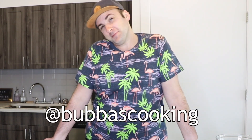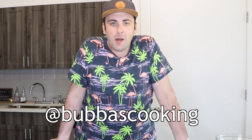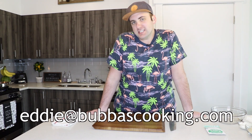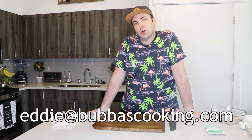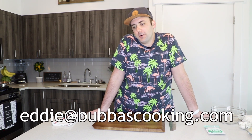Have y'all followed me on Instagram yet? If not, go to instagram.com/bubbascooking. Also, if you have any suggestions, concerns, or questions about recipes, don't hesitate to write me an email at eddie@bubbascooking.com.